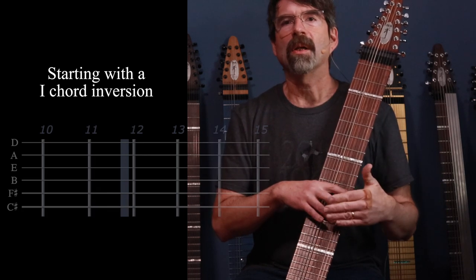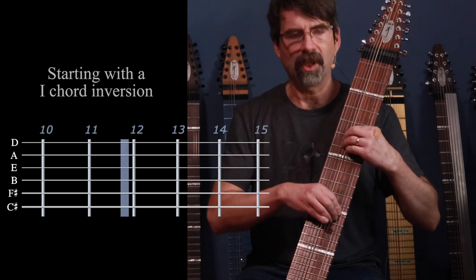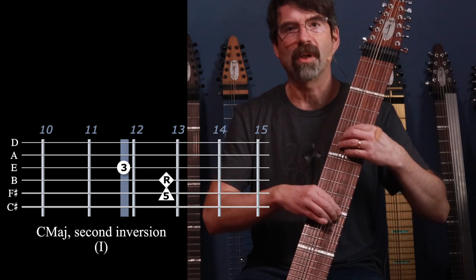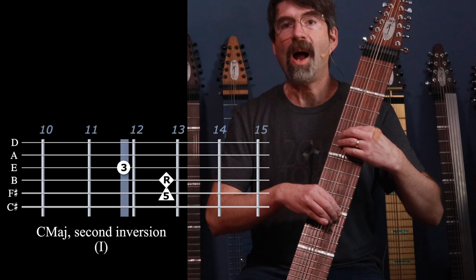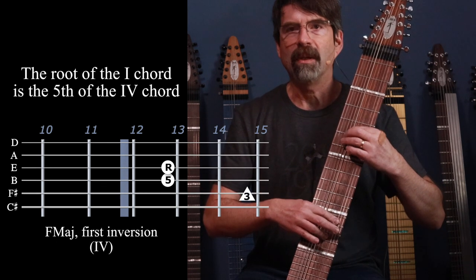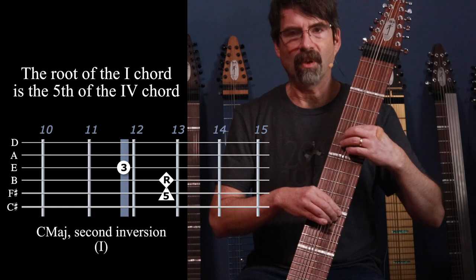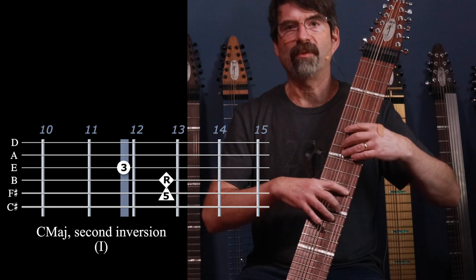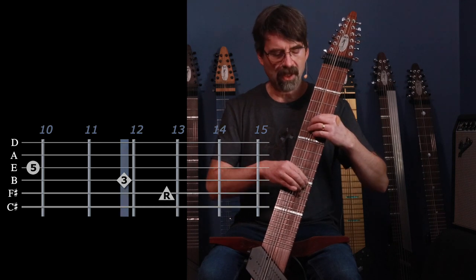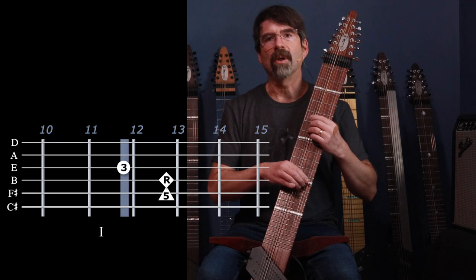I can also start these chords with a different inversion and use the same relative movement. For example, starting with the second inversion C major shape — still the one chord in C major — when I go up to F major, I'll end up playing the first inversion shape for the four chord. Then playing the five chord, I use the root position shape. So I'm still using the three different shapes, just starting from second inversion for C, moving up to the four chord, down for the five chord, and back to the one chord.